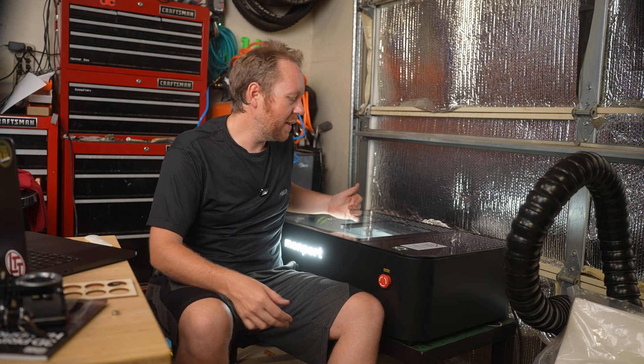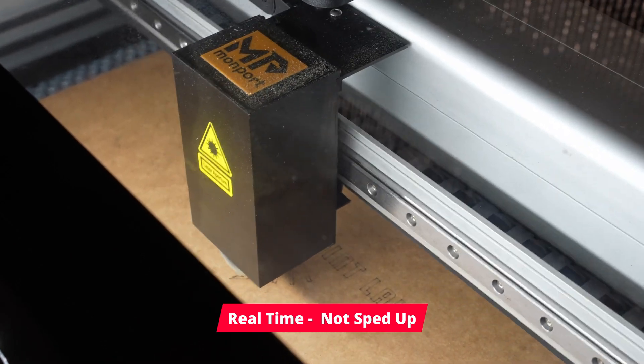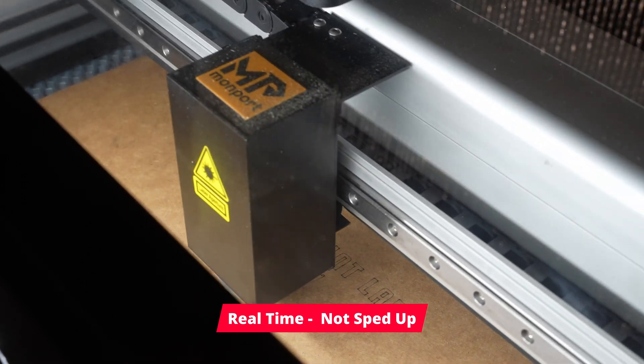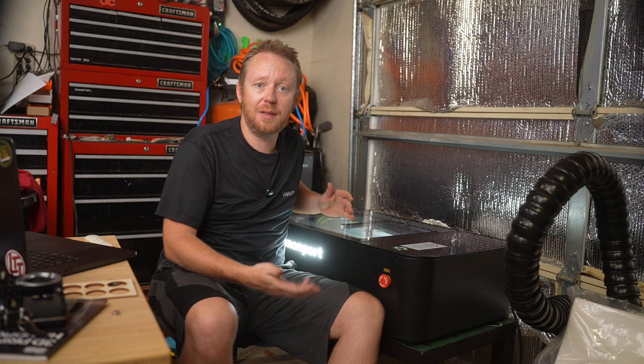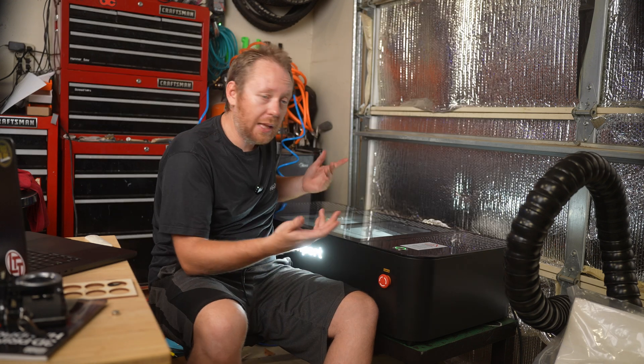One other nice feature is that it does have autofocus, and it works pretty well. I've seen videos on other lasers where you have to manually adjust the autofocus, and I don't have time for that. This is rated for around 500 millimeters per second in acceleration speed — I haven't really tested that — but it's still really quick. It does seem faster than some of the diode lasers I've used in the past, so that is good.